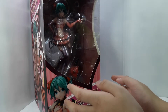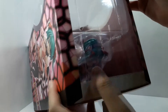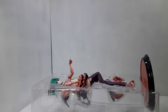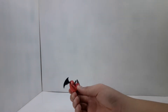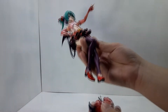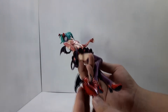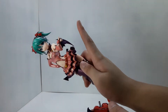So without further ado, let's open this figure. Besides the figure itself, we also got a few other accessories. For starters, we got this little hard cushion which is supposed to help attach her onto the stand, as well as a base. While assembling the figure, it is important to note that before you attach the cushion on the stand base, you should attach the figure onto the cushion first — otherwise you'll most likely break something, which of course we do not want.